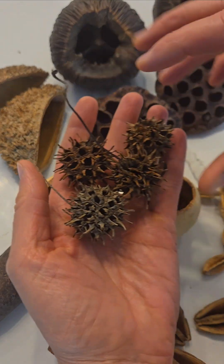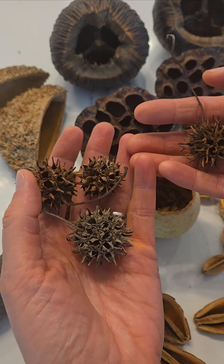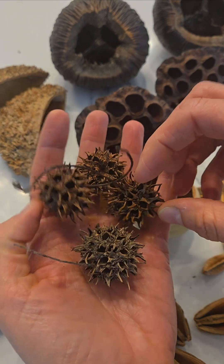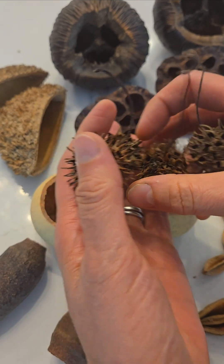Here we have some sweet gum pods. I like to use these with my isopods also. Isopods and springtails, especially the babies, love to crawl in here and they do consume them as well.